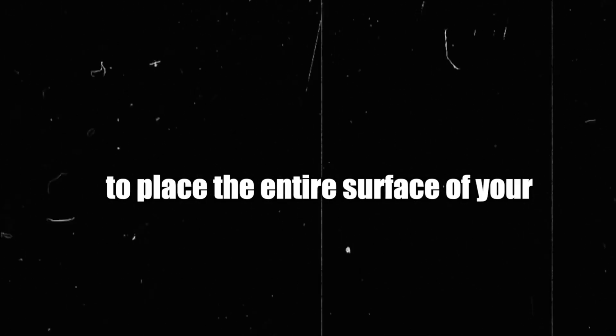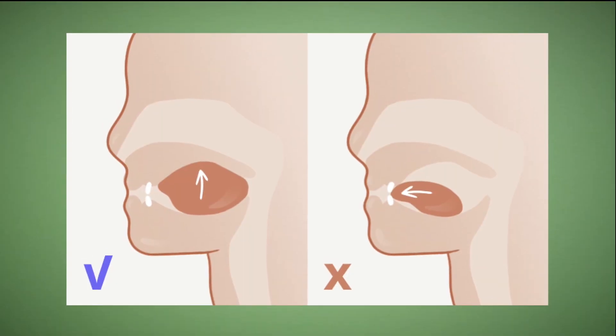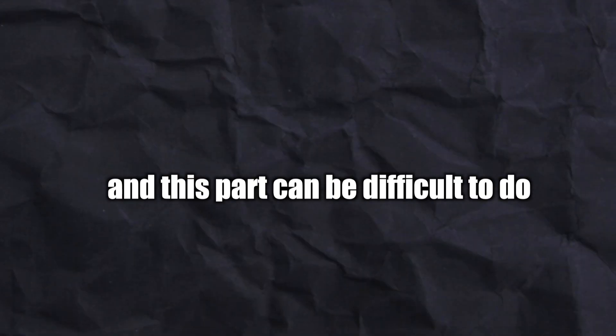The third step is to place the entire surface of your tongue up against the roof of your mouth. You want the tip of your tongue to sit just behind the backs of your upper front teeth. It's so important to have your whole tongue flat against the roof of your mouth, and this part can be difficult to do.